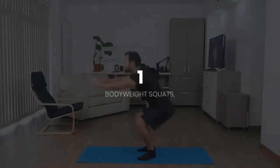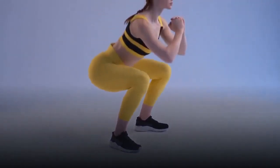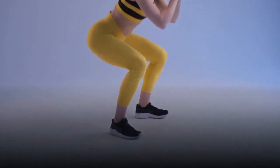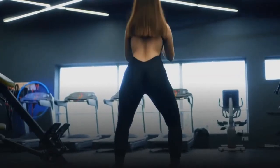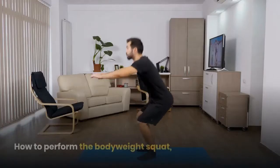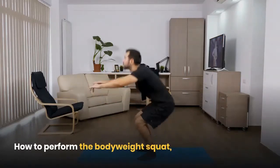One: body weight squats. The body weight squat is a lower body strengthening exercise that can be performed virtually anywhere with no equipment and limited space. It's a highly functional movement working all the major muscles of the legs. Body weight squats help to build muscle and increase strength and mobility. When performed at a high intensity, this exercise can really help with weight loss.